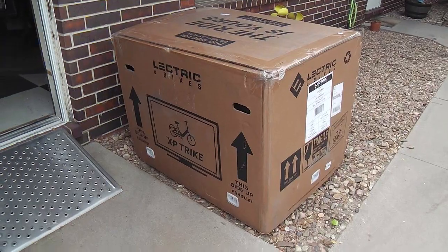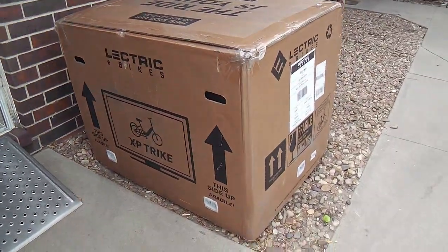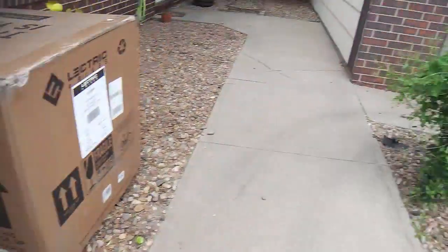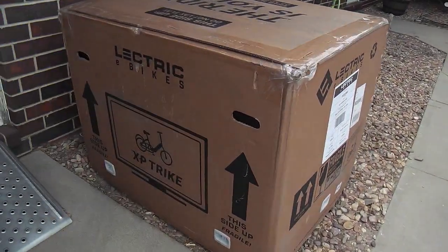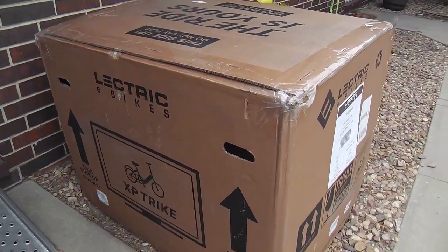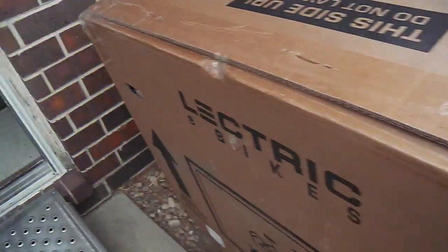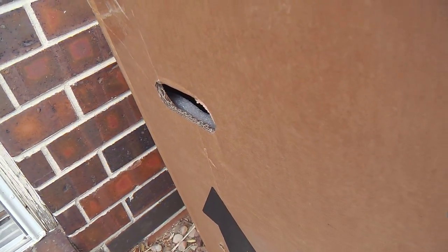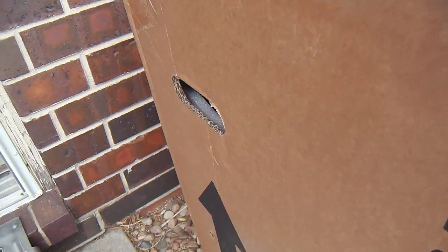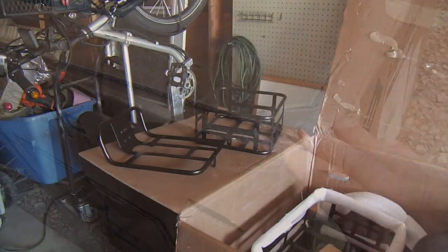The Electric XP trike arrived to my door — I don't think it'd even get through the door if I wanted to take the box in, but I'm taking it right out to the garage. It arrived in outstanding condition. You can see the box wall is double corrugated cardboard with foam or poly padding, and it's taped and stapled well.